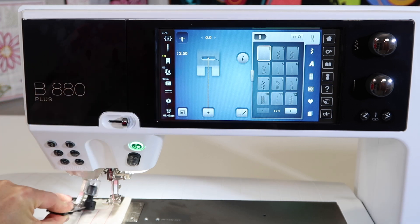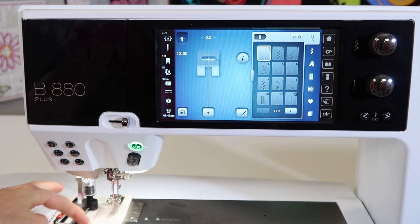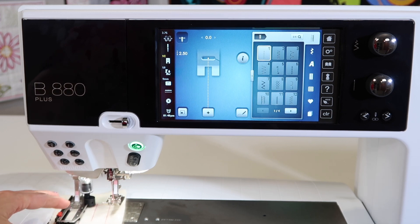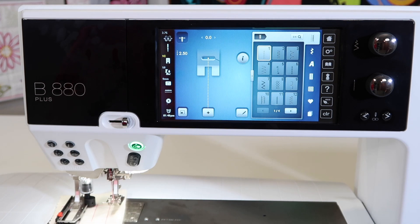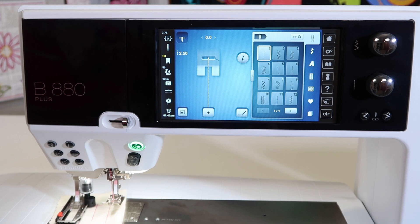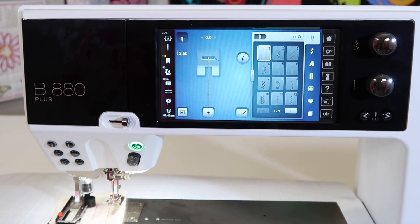If you've ever sewed a buttonhole and it does the sequence but then forgets half the sequence, all you need to do is go into the settings menu — what I'm going to show you. Machines that didn't have the screen and these customizations, you had to always take the machine in and have the technicians at your Bernina store do this for you.